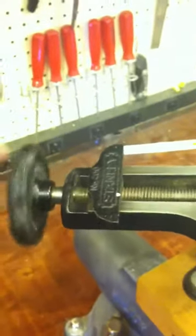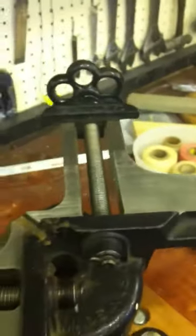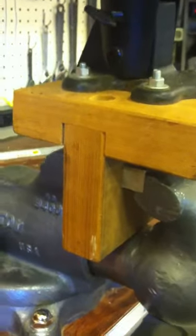Handles turn really easy. No rust — it's in very nice condition. It's on a hardwood base that you can fit into a vise, or you can permanently mount it on your bench. Up to you.